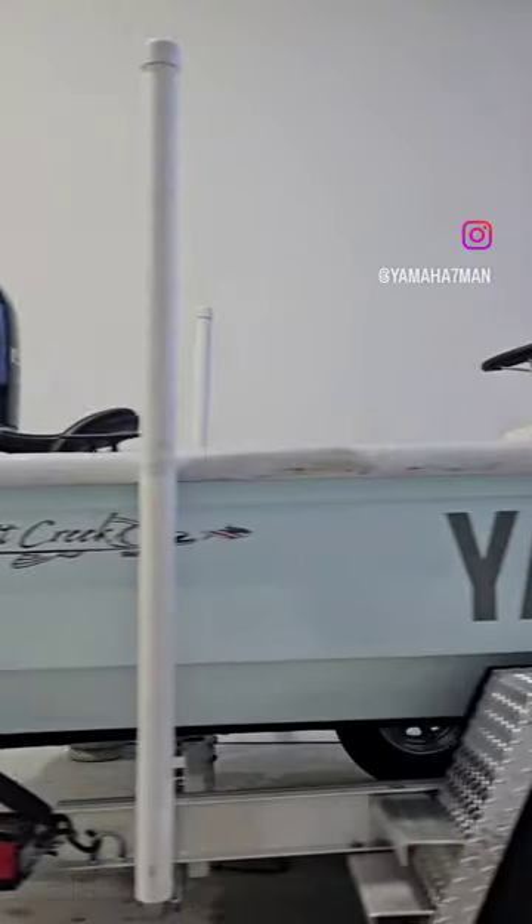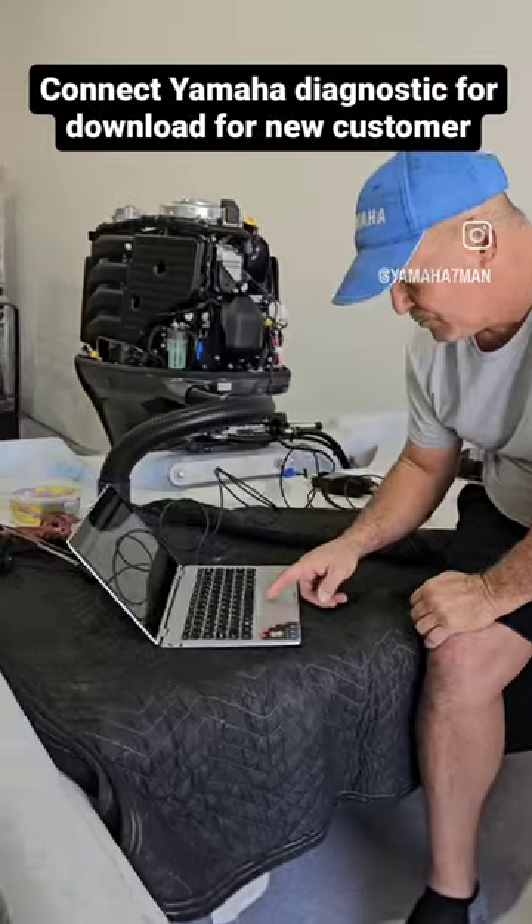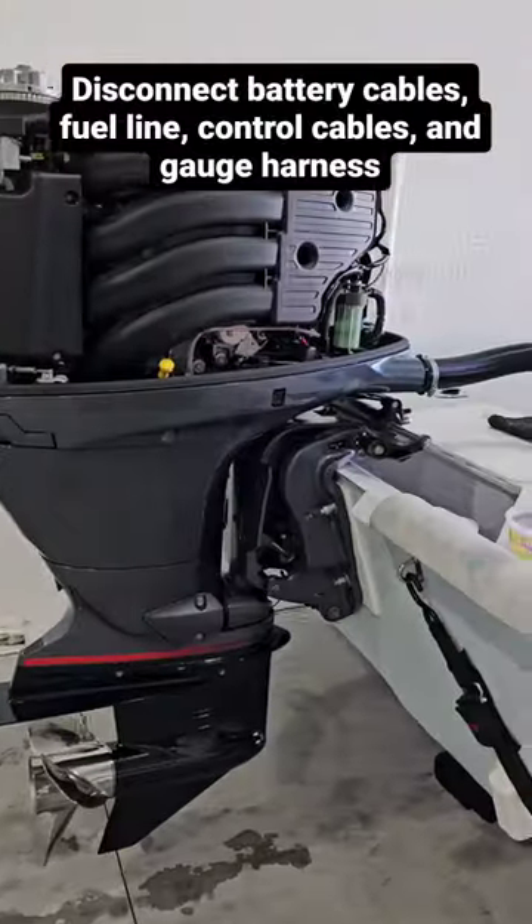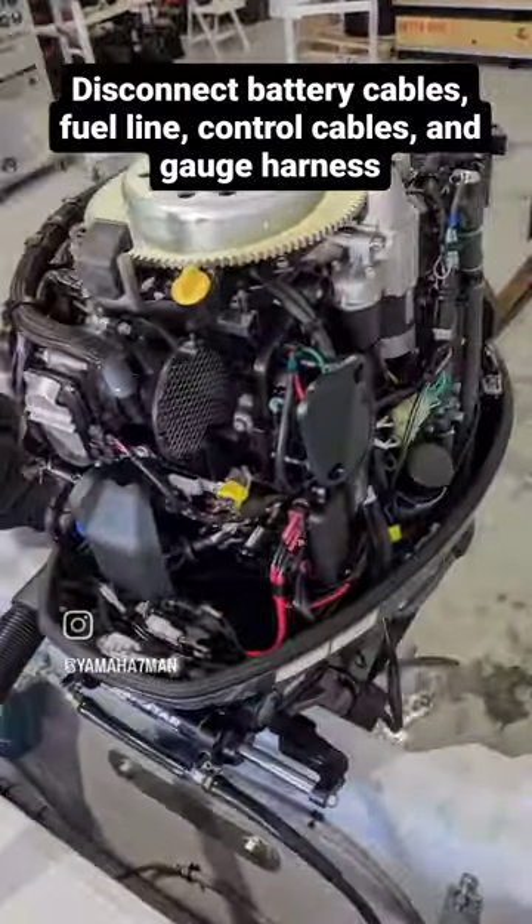Outboard removal in under one minute. Alright, before we take this off, we're going to do a download. The motor is coming off. We're going to do this in seconds. You've never seen it from this angle.